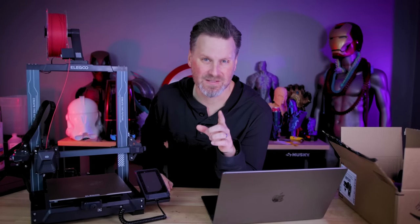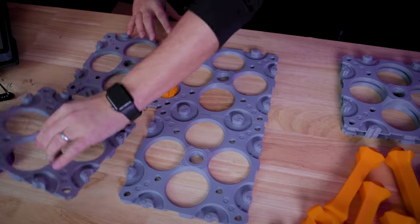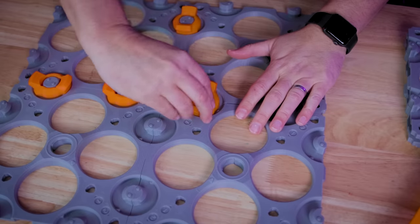Hey everyone, I'm going to be talking with you about a 3D printing Kickstarter campaign — but hold on. It's not for a 3D printer. It's actually for a set of STL files that have just blown me away.